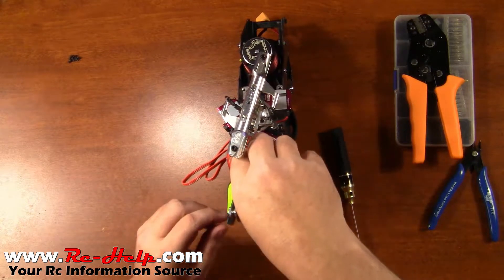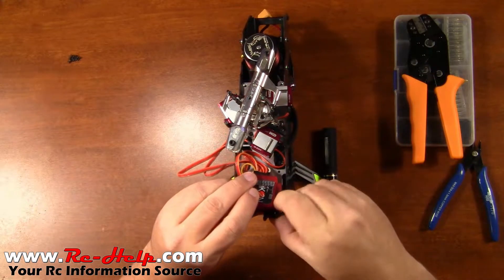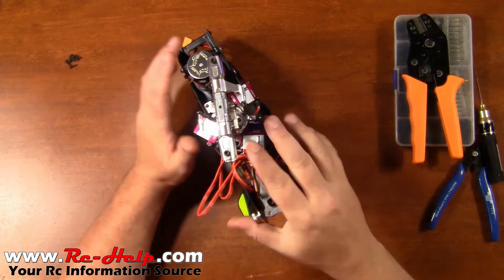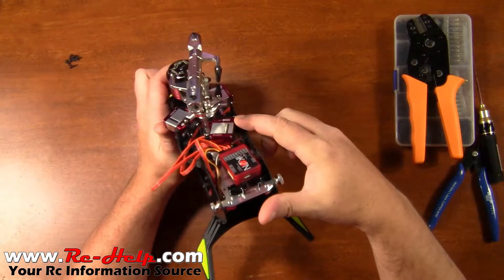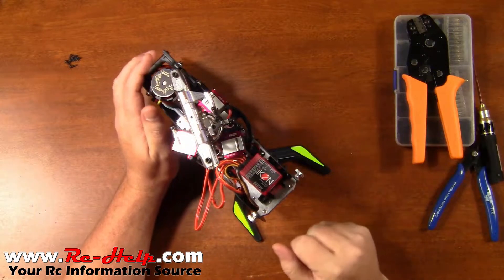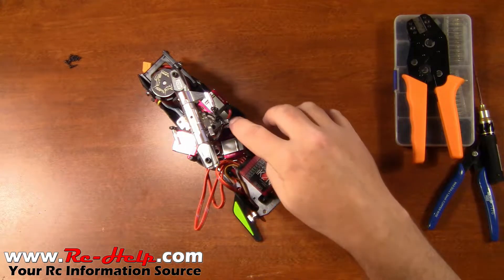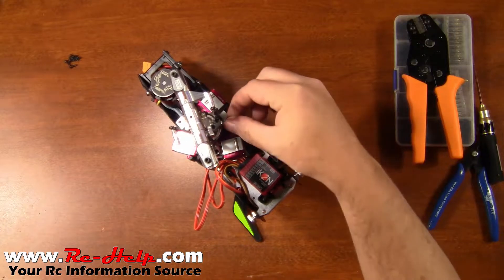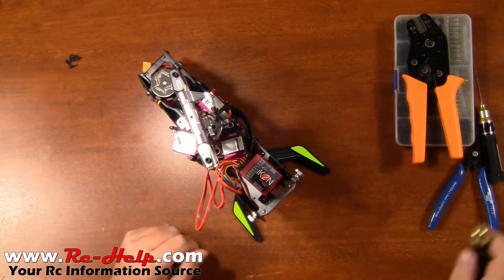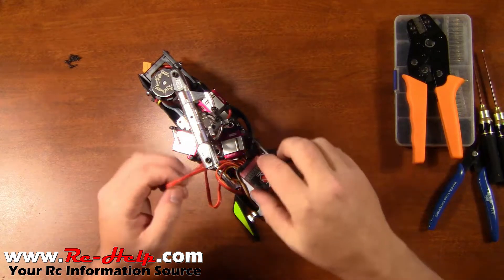All right, now that the gyro is loose — and I dropped a screw on the floor — we can actually get started on these servos. I have removed three out of the four screws on each one of them, so I've only got to take out one screw in each servo. The first servo we're going to be dealing with is going to be the aileron servo, the one that controls over here on the right side, because that one is going to be the shortest of them all. I do have my 1.5 millimeter allen driver and that's what we'll need to take that off.